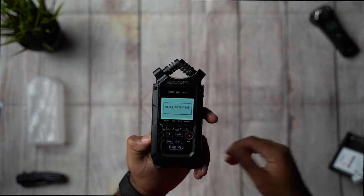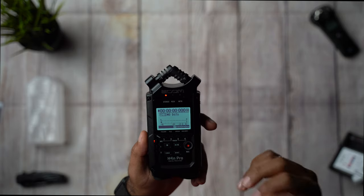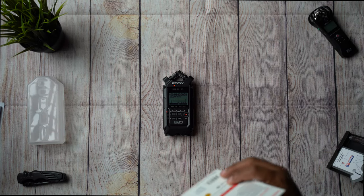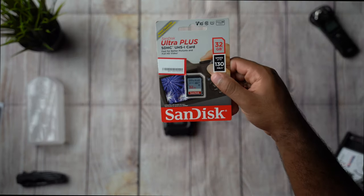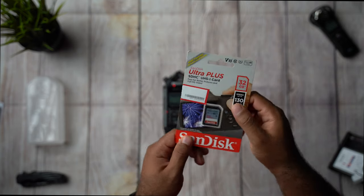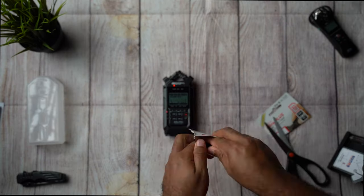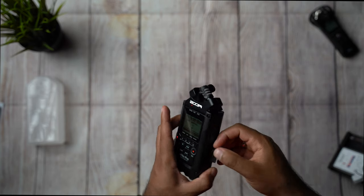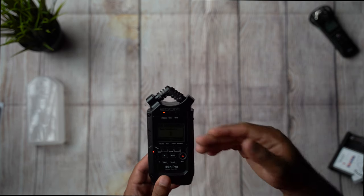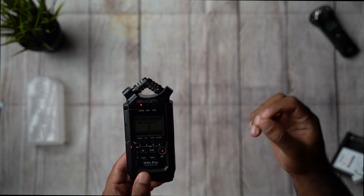One thing about this recorder is that it has the reputation of taking 30 to 60 seconds to turn on, depending on the SD card that you insert. I went ahead and grabbed an Ultra Plus SanDisk card — up to 130 megabytes per second — which will be good enough for the recorder. That's one of the cons of this H4N Pro, the fact that it takes a while to boot.